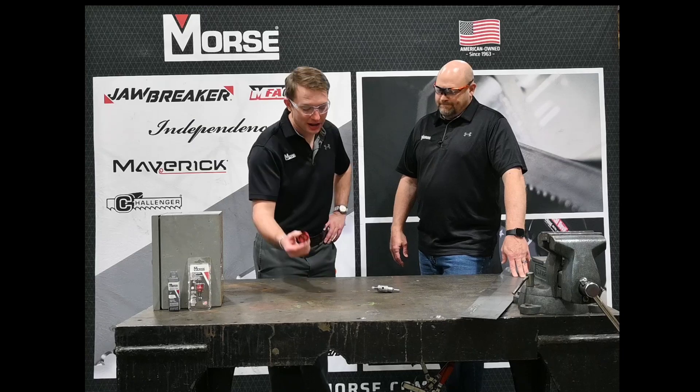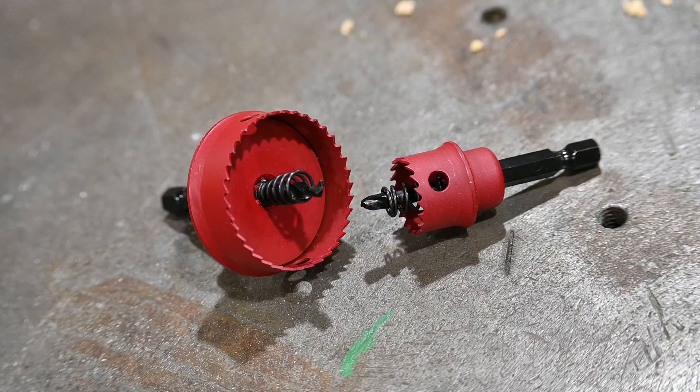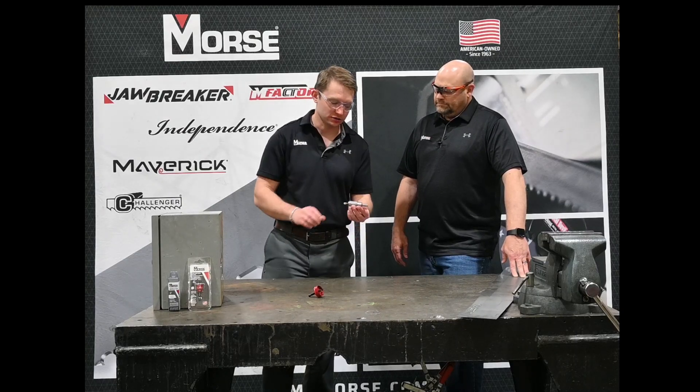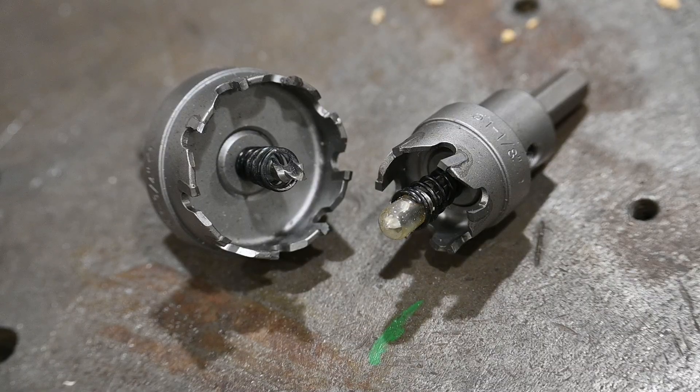So first off we have our impact ready hole saw cutter. These will fit in any impact drill that you have. They're very well suited to electrical and plumbing applications. We also have our carbide tipped hole cutter seen here. We have these in a 1 inch depth and a 3/16 inch depth, and these are very well suited for fabrication style materials.